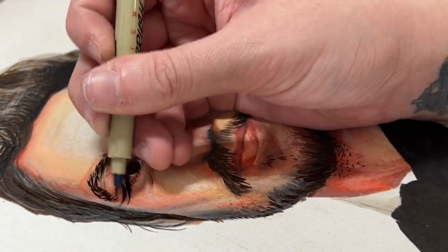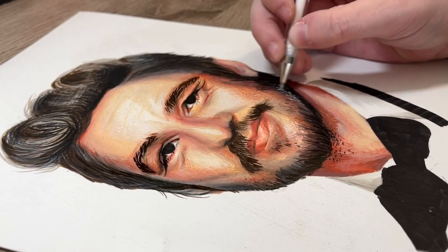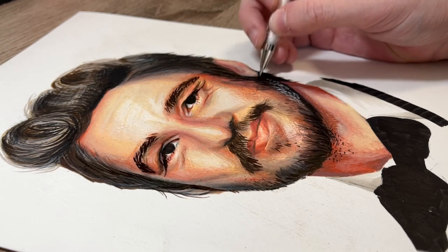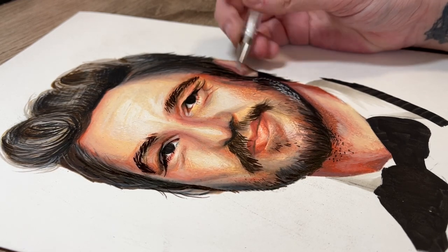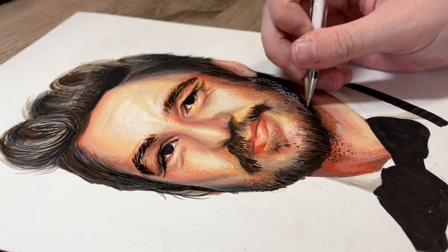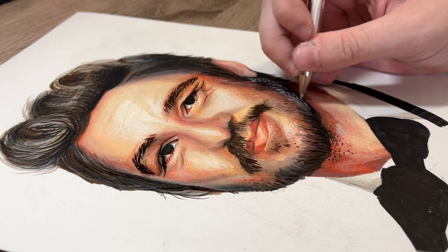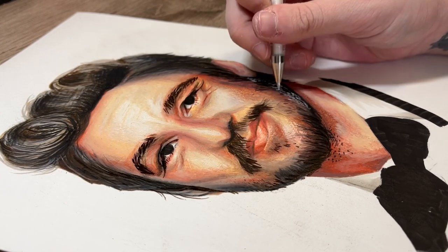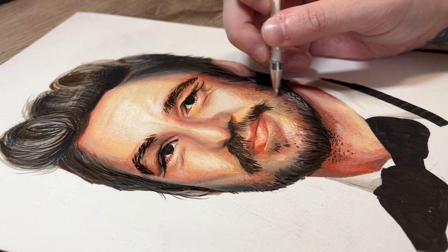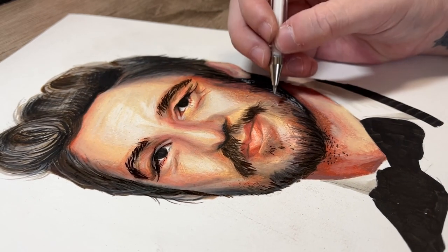Once I finished tweaking the areas I wanted in pencil crayon, it was time to work in the final details — normally done with a white gel pen. I personally prefer the Signo White by Uni, specifically the creamy white version, because the opacity is just a little bit stronger. When doing portraits I need more opaqueness; sometimes the white can be a little transparent and on darker complexions or dark hair I want it to contrast better. Highlights are probably the most satisfying part of a portrait.